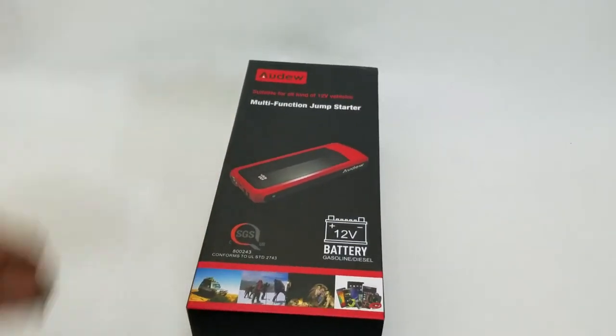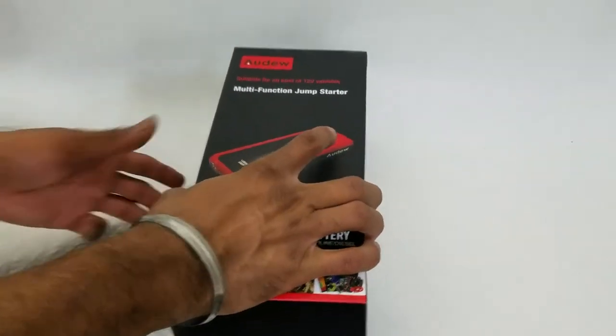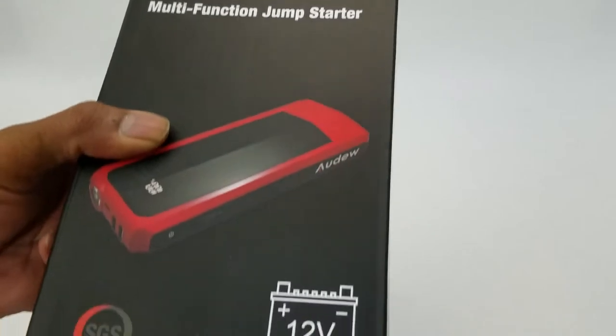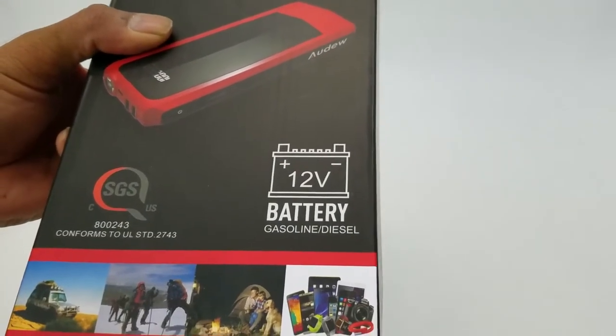What's up people, Manor here coming to you with a video. This time we're going to be unboxing and reviewing a multi-function jump starter system.